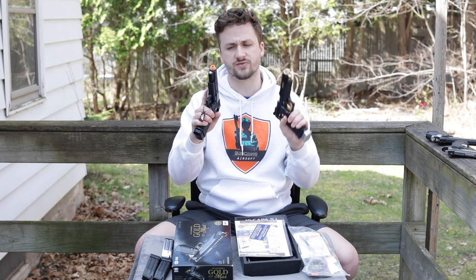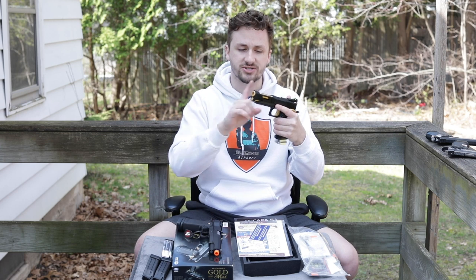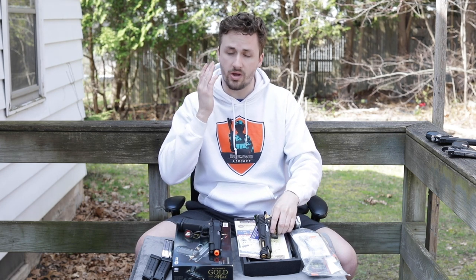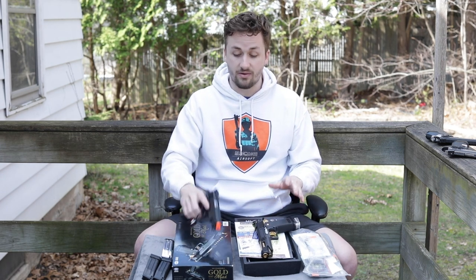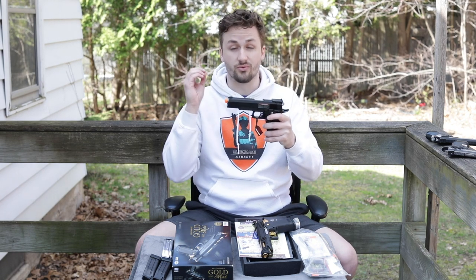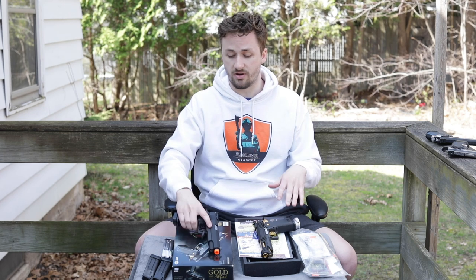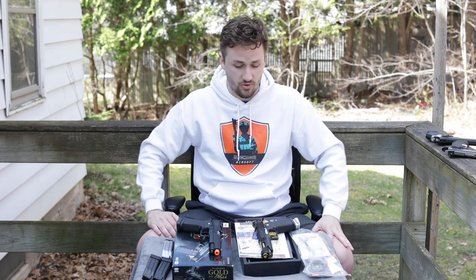I think I got this for $120 when they were on sale, but they're anywhere from $140 to $160. The Gold Match is a little more expensive, around $180 on Evike. I really want to do another custom build video — I can put it on a build mat and do it however you guys want. Let me know what you think below.